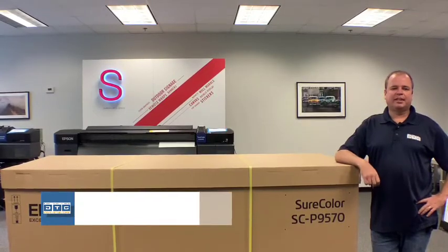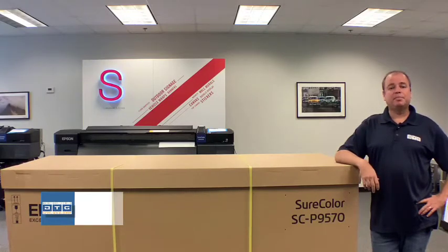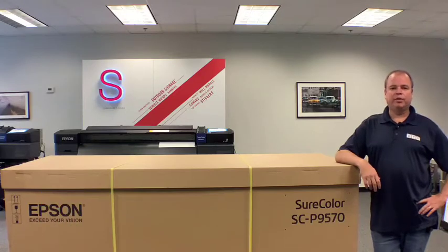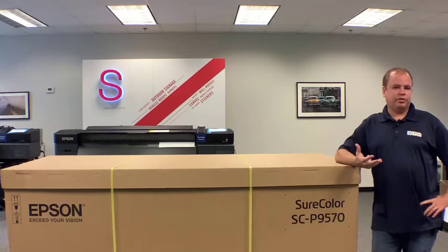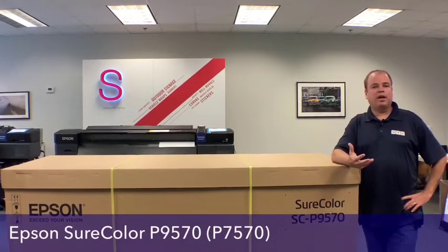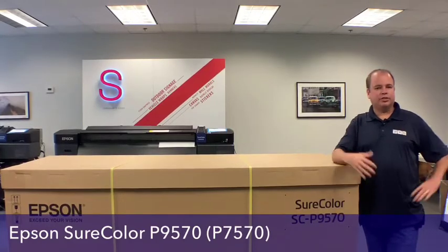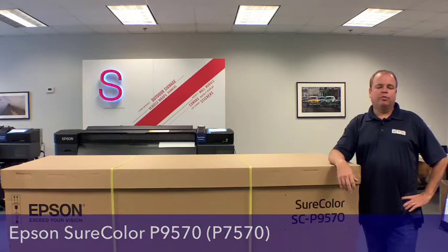Hi, this is Scott Erickson with Digital Technology Group and DTGweb.com. Welcome to our unboxing, assembly, and setup video for the new Epson P9570 44-inch photo and fine art printer. If you've also purchased the P7570, this video will serve as a guide as well, since nearly everything is identical — it's just the size of the printer, 24-inch versus 44-inch.